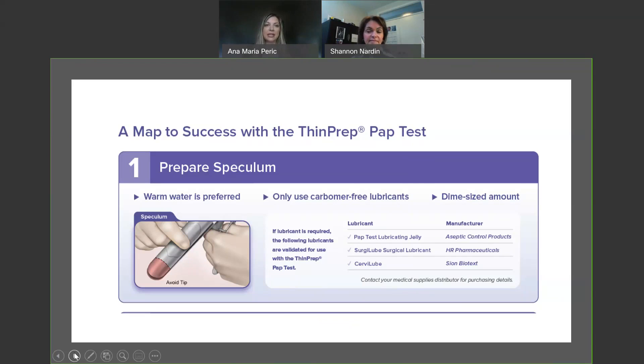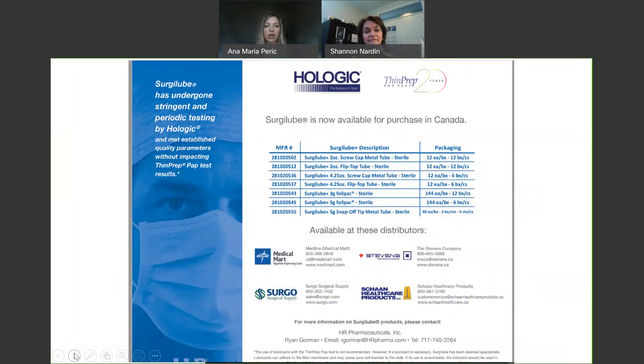The reason we're talking about lubricant is that as we are moving to a more sensitive and specific test, other interfering substances can unfortunately cause the results to be a little bit skewed. We also want to make sure that we're preparing you for the future, meaning ancillary testing and possible HPV testing that might come sometime later can also have interfering substances that might make the very sensitive ancillary or molecular tests give an inadequate result. For that reason, we are really emphasizing the use of warm water as opposed to lubricant, and if absolutely necessary, the SurgyLube Lubricant.